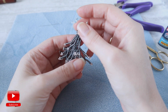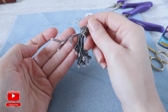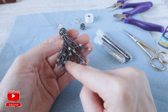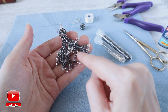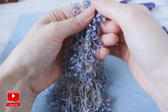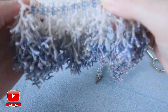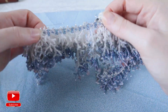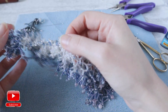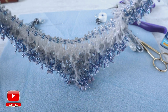Hi and welcome back to my channel. In today's video we will create this kind of earrings in coral technique. Every strand is made as a small coral — as you can see they come out very nice and elegant, and you can wear them even for the evening depending on the color you choose. Using this same technique, I created this kind of necklace which was my examination work for my diploma in jewelry making.